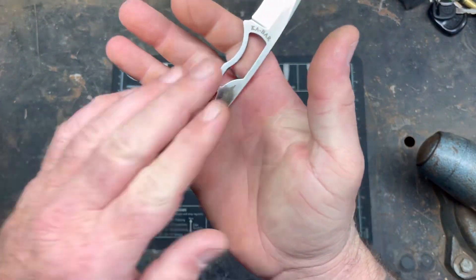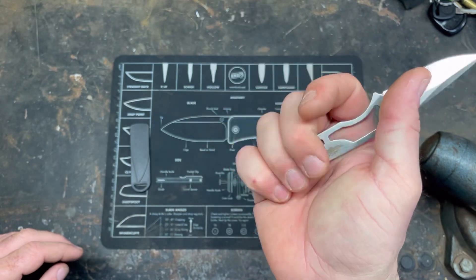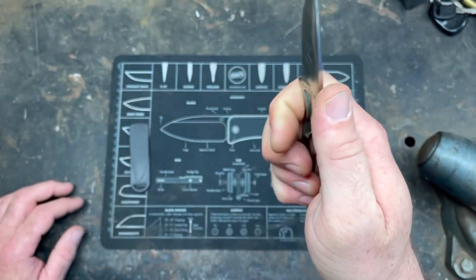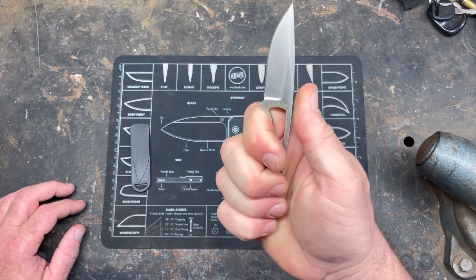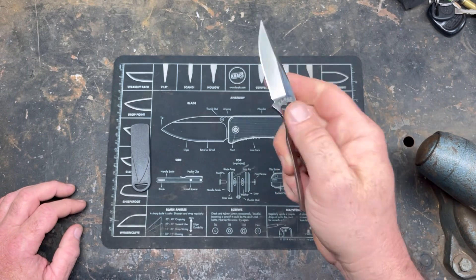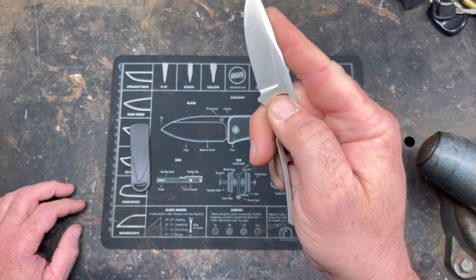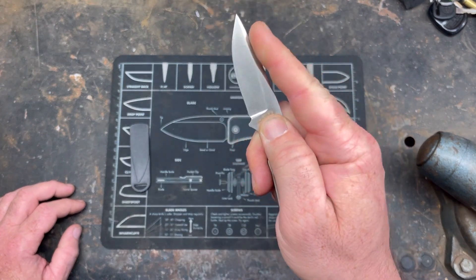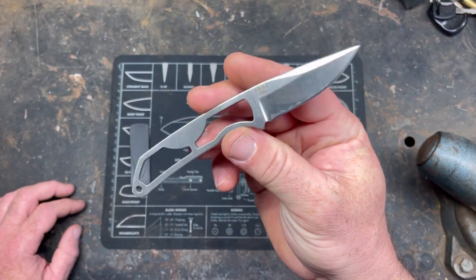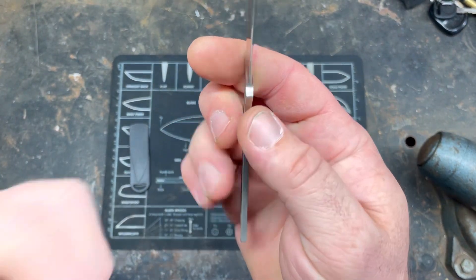Even for my big hands, it really does not affect me at all. I don't even know what grip you call this, but it is extremely comfortable. And then to pinch grip, putting your finger in that hole like that, you can get in there and work this thing. It just feels good.